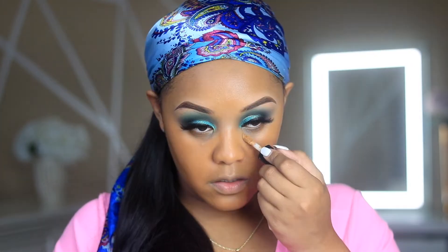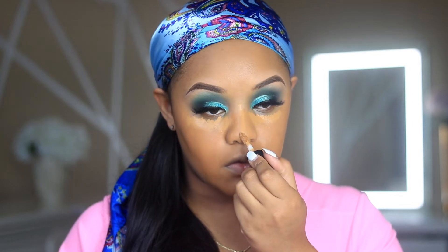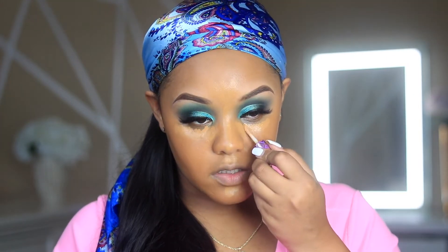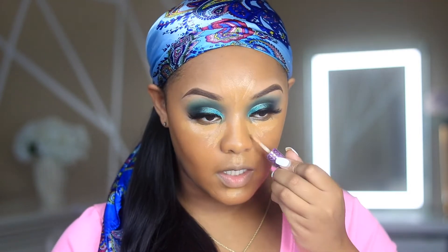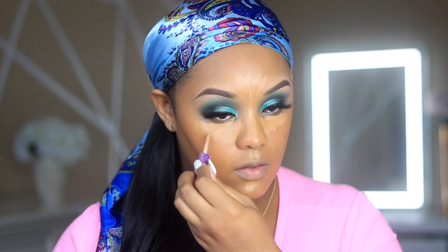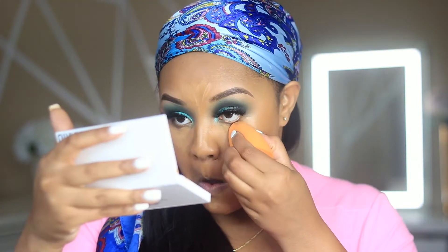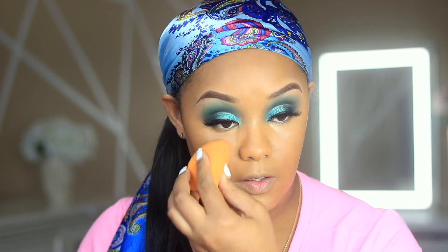I'm blending myself out and going to use the Born This Way concealer in the shade Butterscotch on my nose area. It's not that bright but that's okay because I do use another concealer. I'll also take some Tarte Shape Tape in the shade Tan, which really gives you that color. I'm going to wet my sponge and let it just sit on the skin for a little bit before blending out.